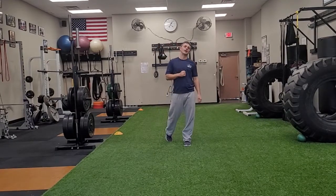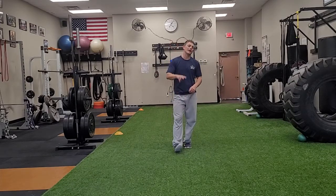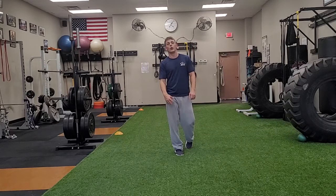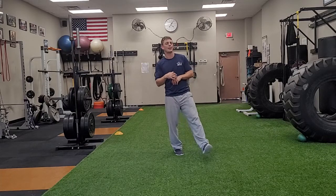Hello and welcome again to Elite Fitness and Nutrition. I'm Coach Ryan. This is our online program for December, day two. So once you've done your general mobility warm-up, we're going to start out with what we call kettlebell high pulls.